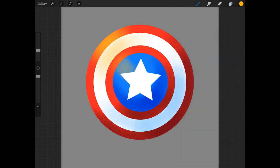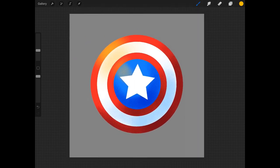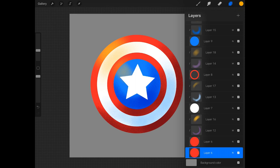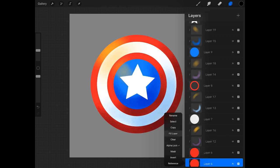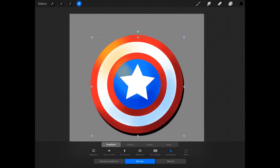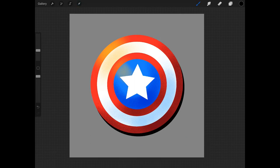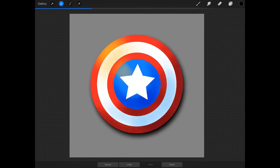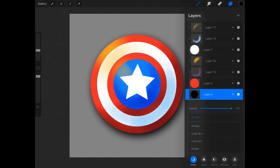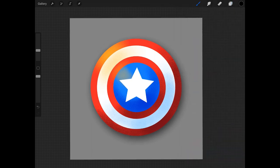And finally, the last thing I'm going to do is add a drop shadow just to make the shield pop from the page. To do that, we're going to go back to our base layer and choose to duplicate it. We're going to turn Alpha Lock on for that layer, choose a black color, and fill the layer. Now we can turn the Alpha Lock off. Next, we're going to choose Transform and move that layer a little to the side, right where our shadow is dropping. To finish it off, we're going to go into Adjustments and choose Gaussian Blur. Then we're going to lower the opacity of that layer so it won't be so overpowering.